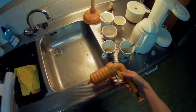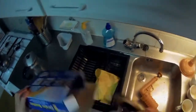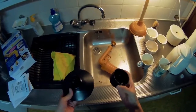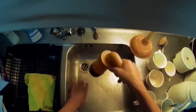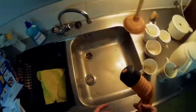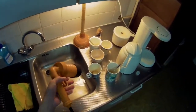Here we have the pistol, some instructions, and two sizes. This one is for the smaller ones, and this one can be used for larger areas. Here's how it works.